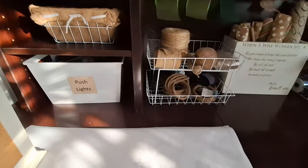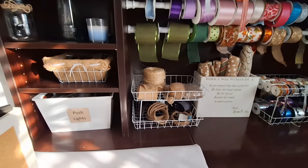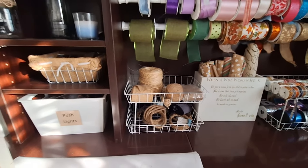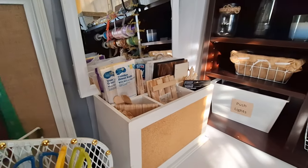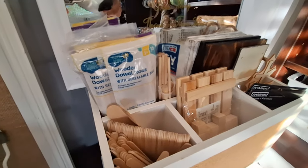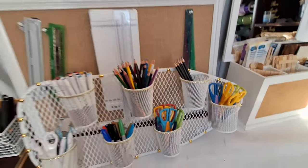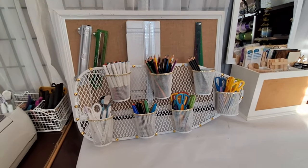I store Dollar Tree items in the baskets, and I have my push lights stored in a bin — the kind I use on letter and number boards for parties. I also have a small bin for my wooden craft items; I don't do a lot of wooden crafts so they all fit in one bin.